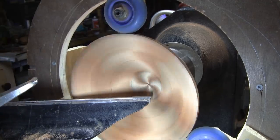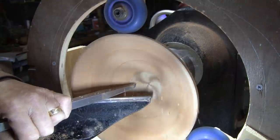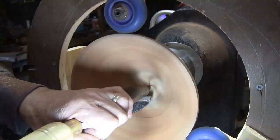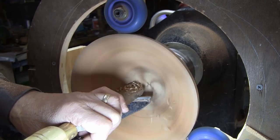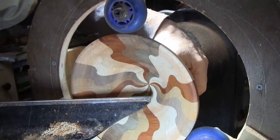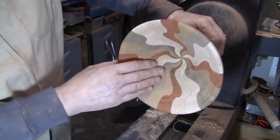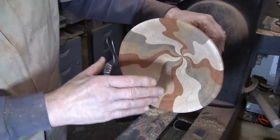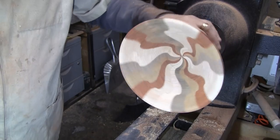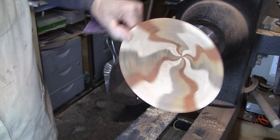I'm going to use this — it's a little carbide with a negative rake grind on it. That feels pretty good. I'll go ahead and sand this. I'm happy with the inside, it feels pretty nice, so it's time to sand it. I'll start with 80 grit and work my way through 400 on both the inside and outside. I can't wait to get a finish on it.